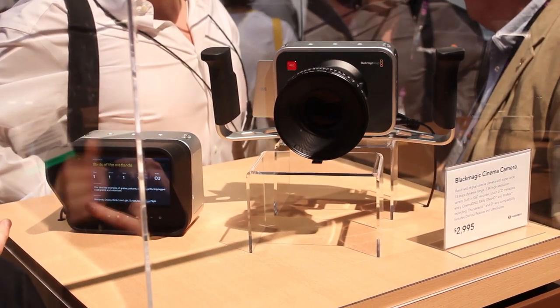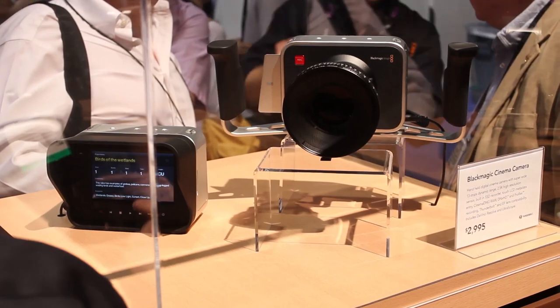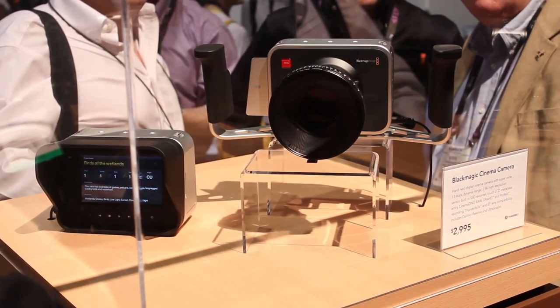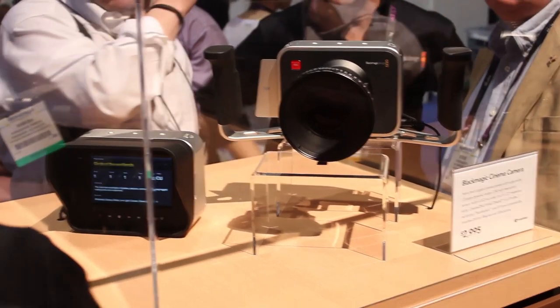An interesting new feature for any camera, and one that echoed much of the other conversations we had about metadata at NAB, was the ability to add user information and custom metadata in the camera, adding to the ease of workflow. External video is supported via HDMI and HD-SDI.